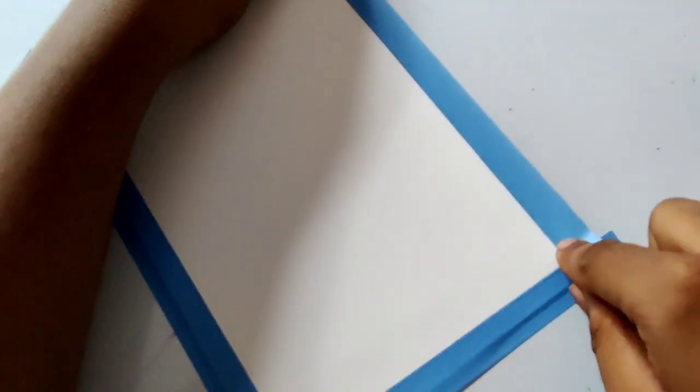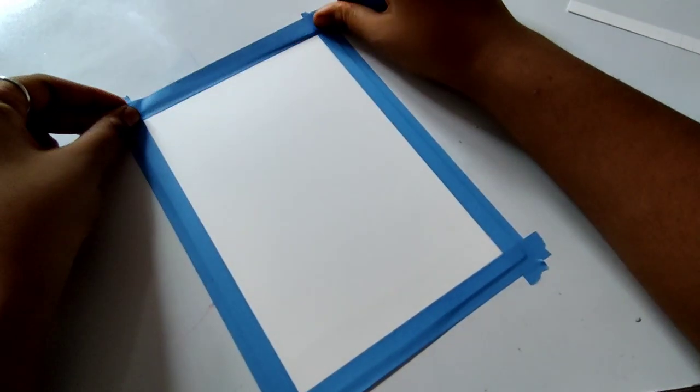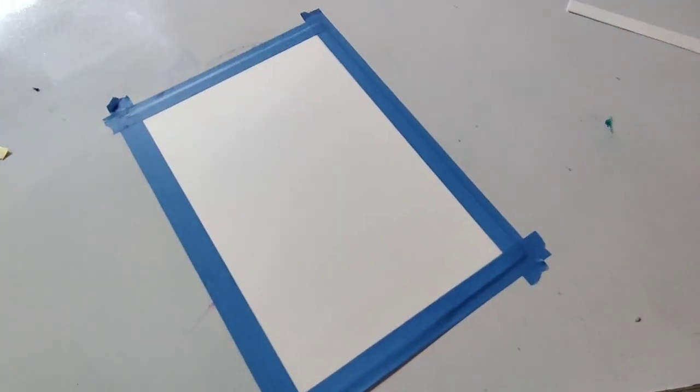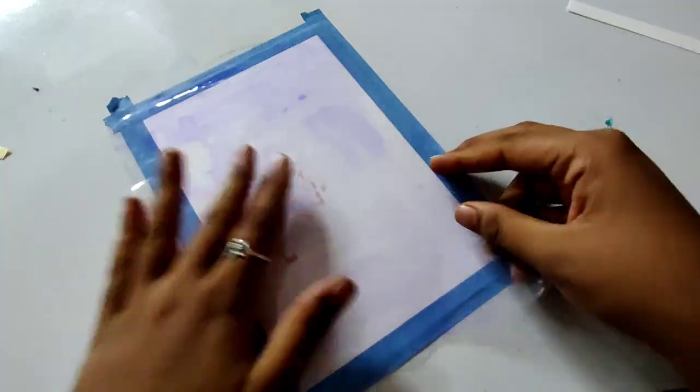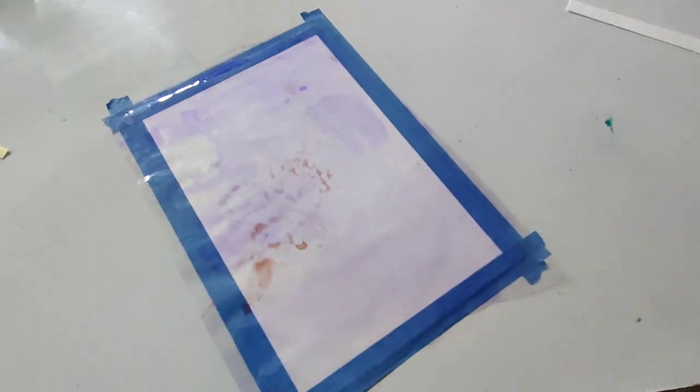I have taken A5 size paper and I am putting it on the border because we need to make a sunset effect. We will make it with Camelin brush pen and polythene technique. First I have secured all the borders with washi tape.